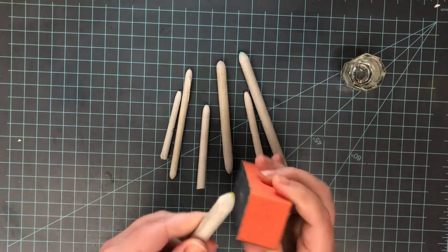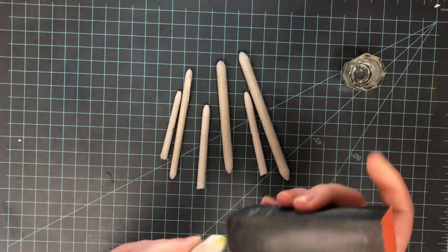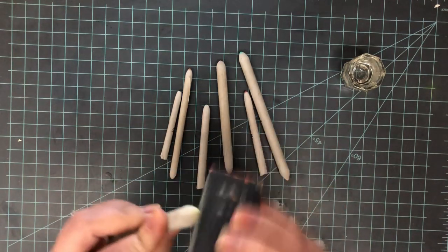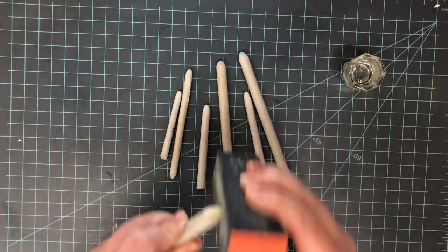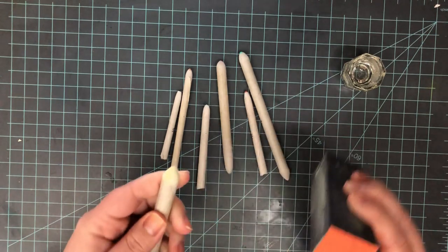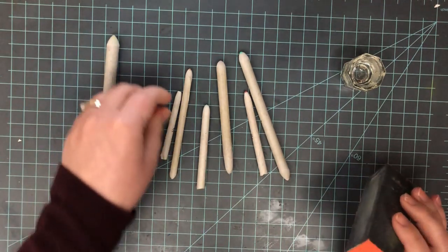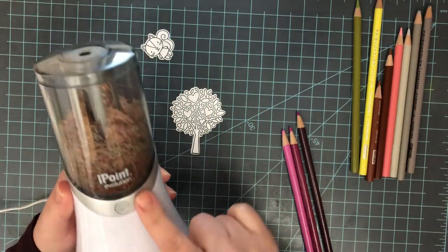You can find sanding blocks very cheaply on Amazon. A nail file also works, or you can get one for professional artists. I just like the blending block or nail sanding blocks because they're super cheap and have a lot of different grits. I also use them on my cards for getting rid of little ink splotches and things like that.